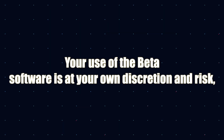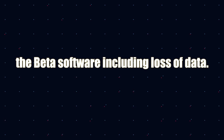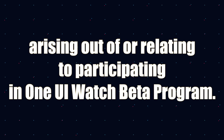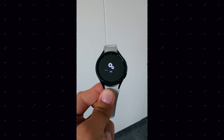The beta version of One UI 6 Watch is installed at your own discretion and risk. You will be solely responsible for any damage that results from using the beta software, including loss of data. Samsung will not be liable for any damages of any kind arising out of or relating to participating in the One UI Watch beta program.